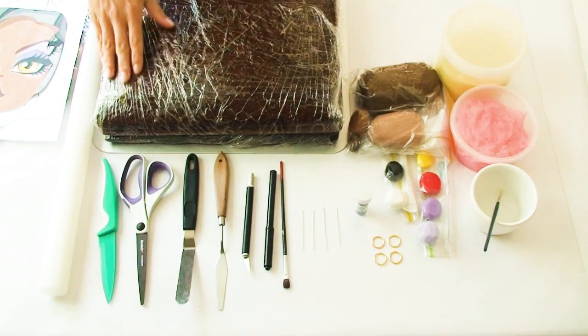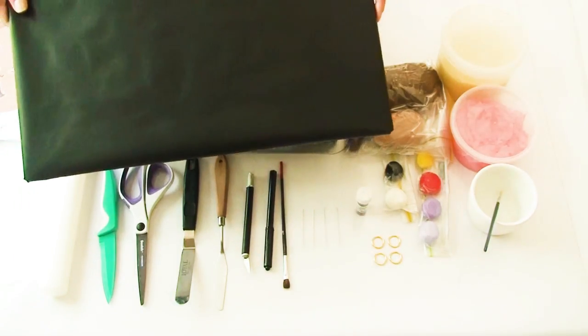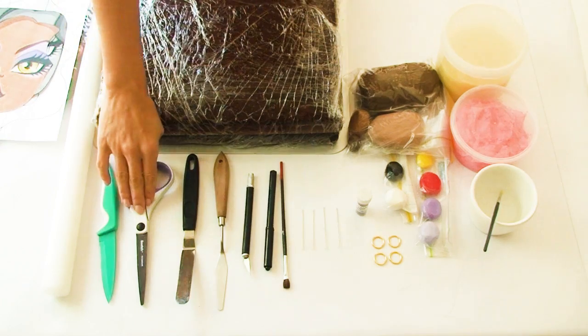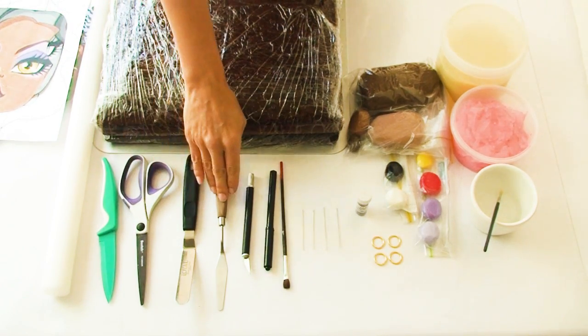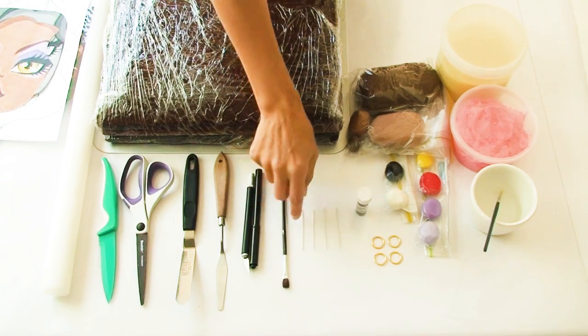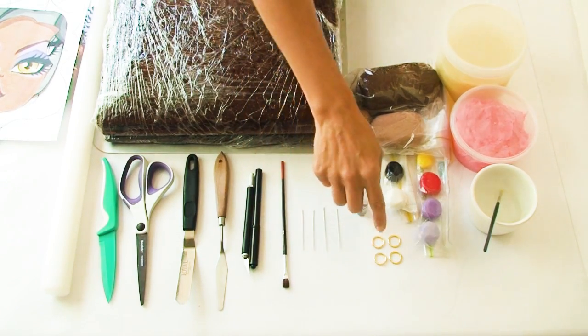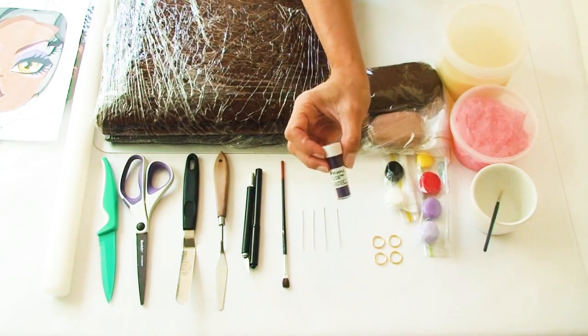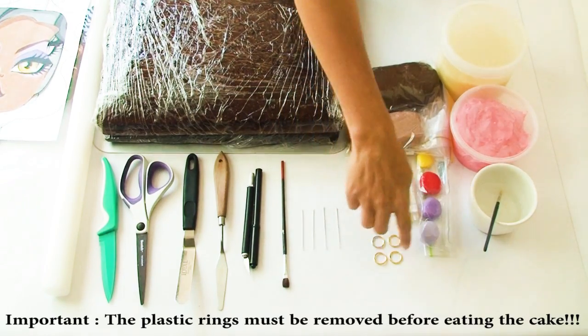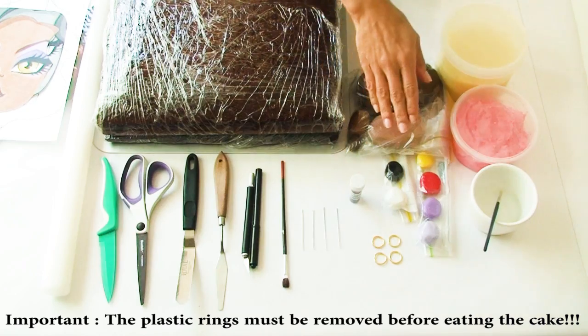I have an 11 by 12 inch sheet cake here. I've also got my board, a fondant roller, a sharp knife, a pair of scissors, my offset spatula, a palette knife, an exacto blade, a black edible marker, a nice fluffy brush, four little lengths of wires, some purple luster dust, as well as four little gold craft rings which I just picked up from the local craft shop.